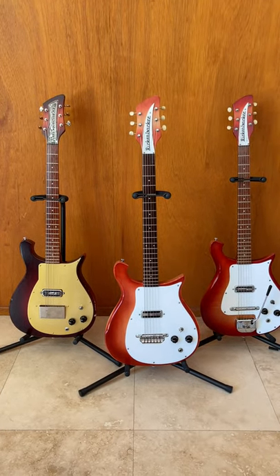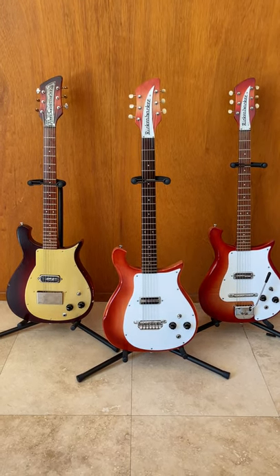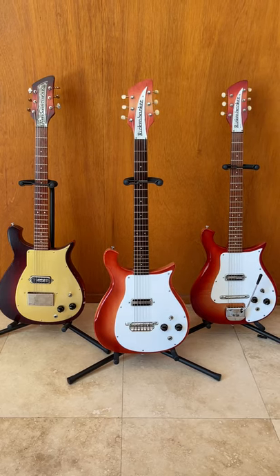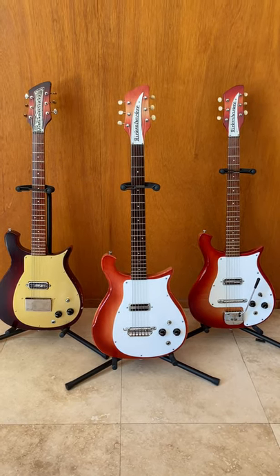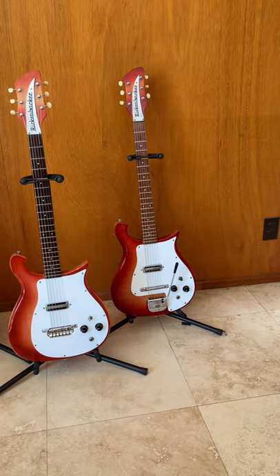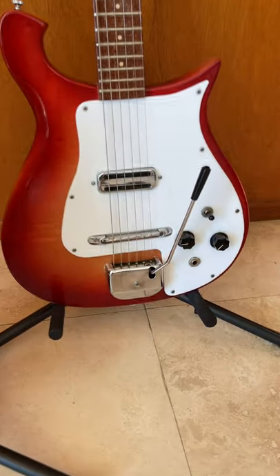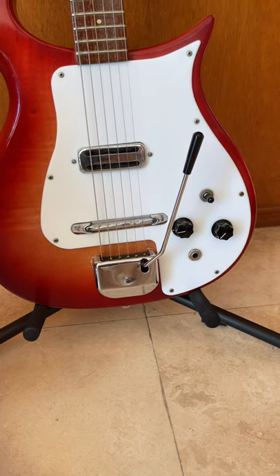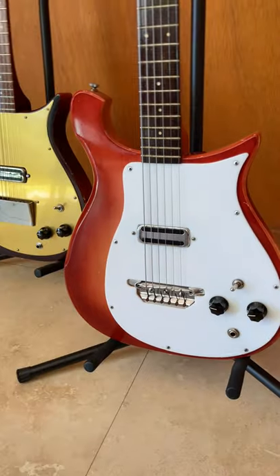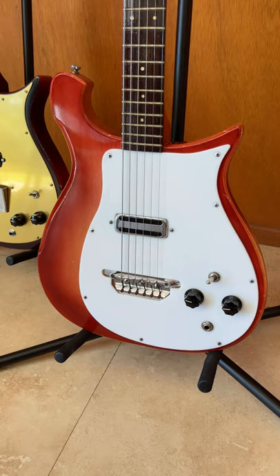For some reason the 425 was named the 425 even though it didn't have a vibrato, at least not originally. There's some literature from the 62-63 period that shows what's called a Boyd vibrato, made by a Southern California company — it had a long paperclip-kind-of handle. It didn't really show up in earnest until 65-66 when the Boyd company started importing these Tiasco units from Japan. When this came out in 65-66, it became the 420, but up until that time it was called the 425.